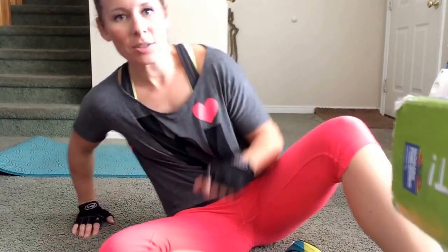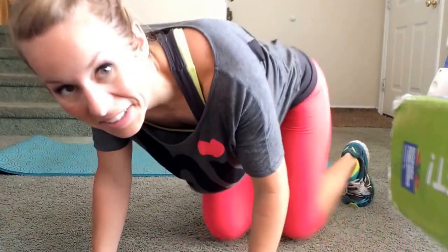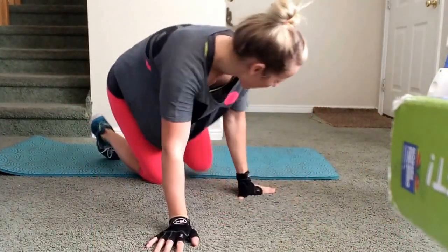Hey, it's Marie Smackdown Fitness. We are going for your lower body daily fitness challenge. I just finished my workout, so I'm glistening a little bit. All right, lower body, here we go.